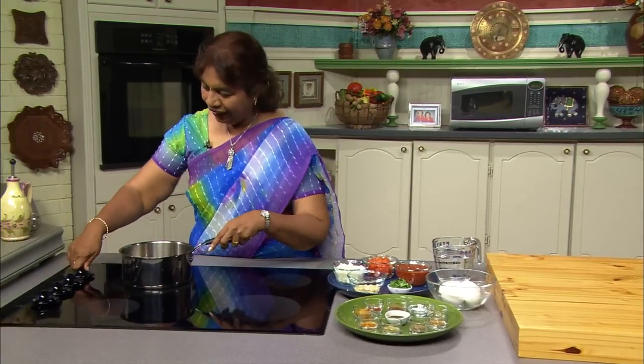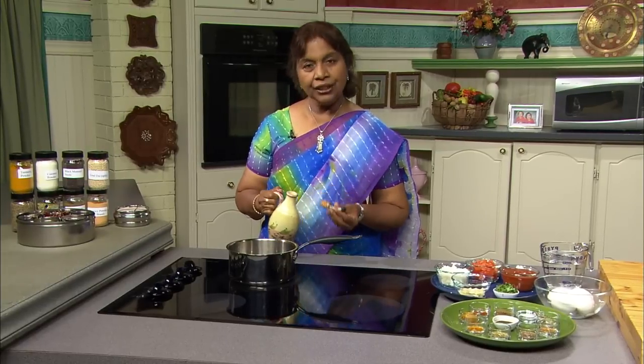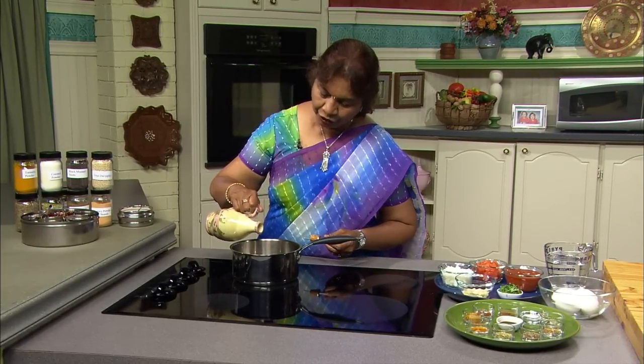Now let's cook the egg kulambu. This is a very popular dish in South India in a region called Chettinad — that's where I come from, and we make this dish often.